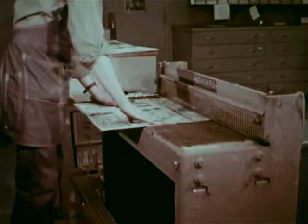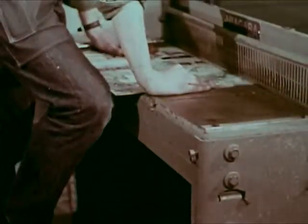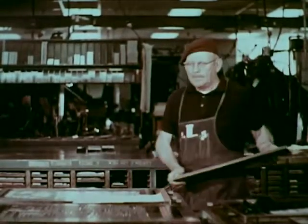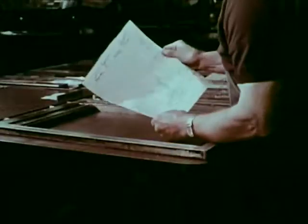The completed engravings are trimmed. We have now observed three processes: hot type, cold type, and photo engraving. Now let's see how these components are assembled.